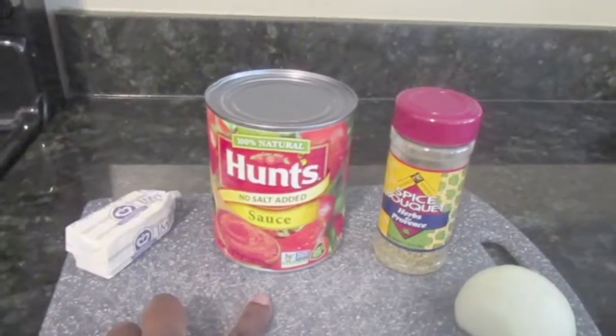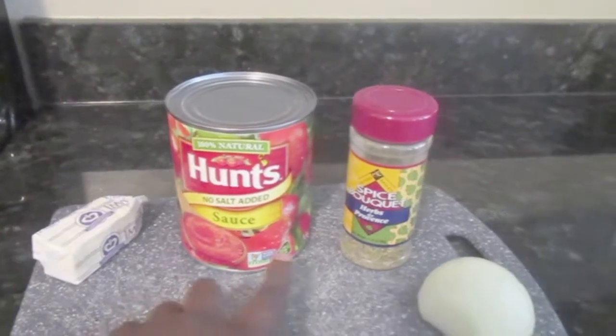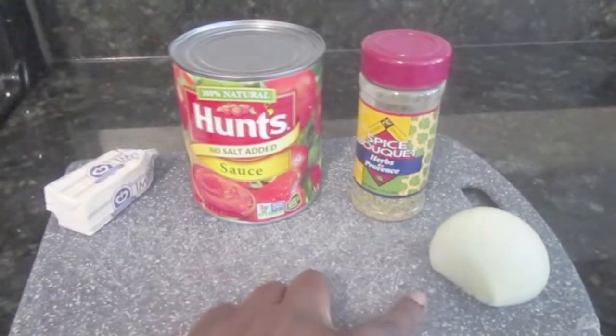Let me show you guys how to make it. You are going to need three ingredients: some butter, the tomato sauce, and an onion.